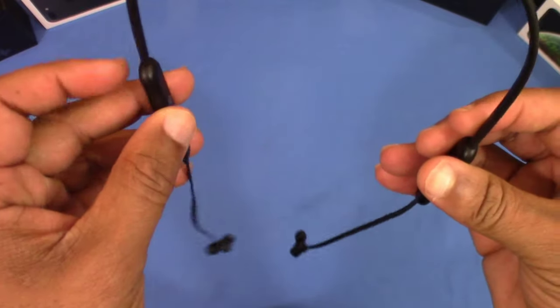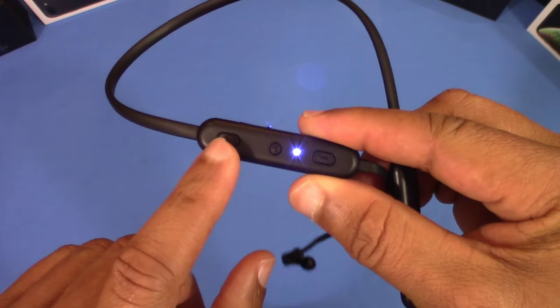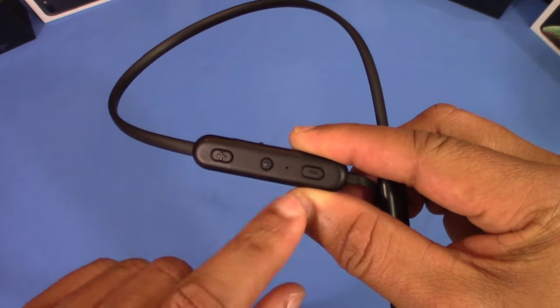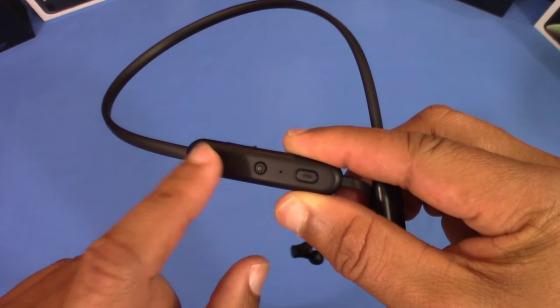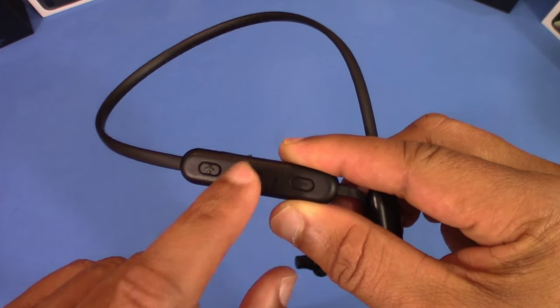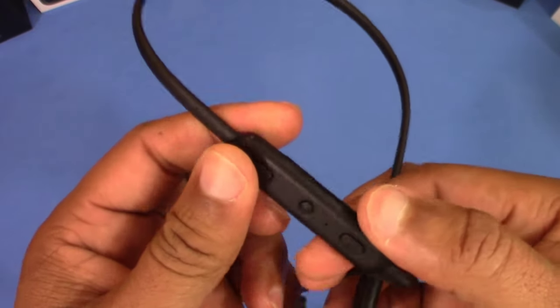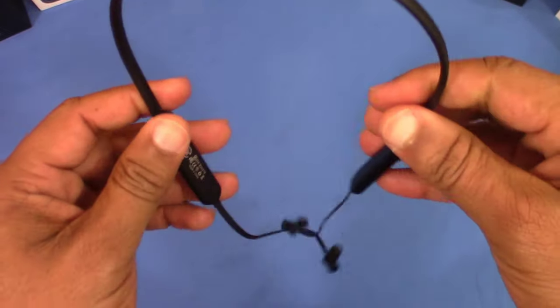The volume rocker is right here. You wear this on the left side of your neck, with the controls going to your left ear — that's how you control everything. A long press gets you to the next song, you can bump the volume up and down with the rocker.